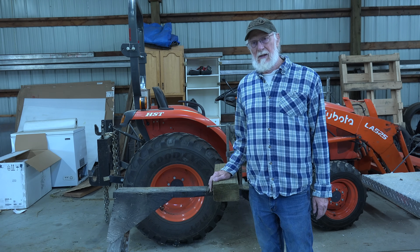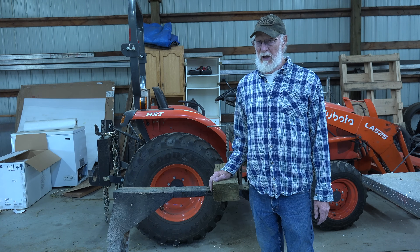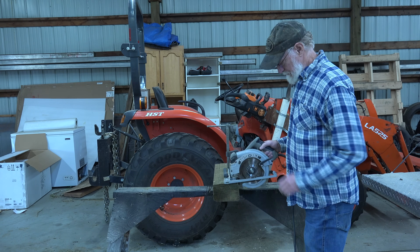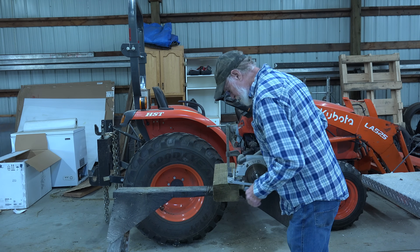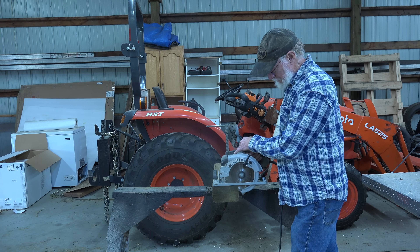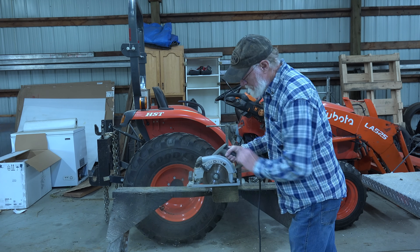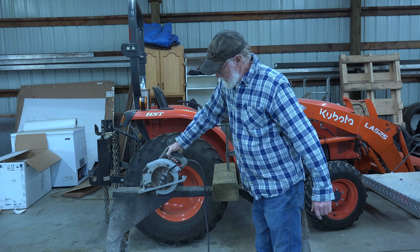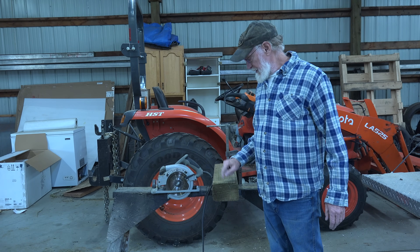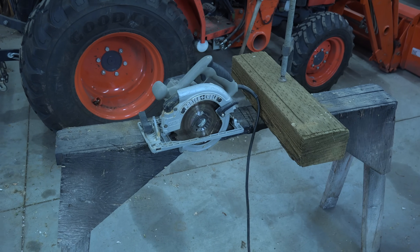Can I cut this four by six with a circ saw powered by a 12-volt battery? Obviously not all the way through, but with it set at its farthest depth, it cut through it fine. That's a 15-amp saw, by the way.